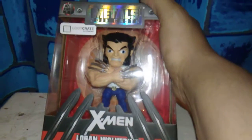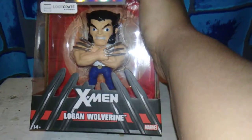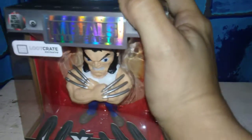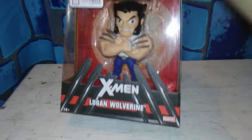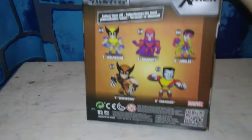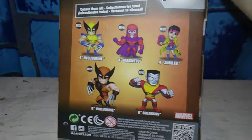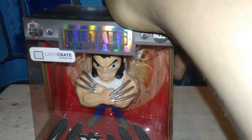And as promised, this — because I did say I was going to put this in my next giveaway since I didn't want it. It's the X-Men Logan, Wolverine — it's the Loot Crate Exclusive, for ages 14 and up. These other ones you can get in the store, but this one was the Loot Crate Exclusive, so you can't get it unless someone else is selling it.